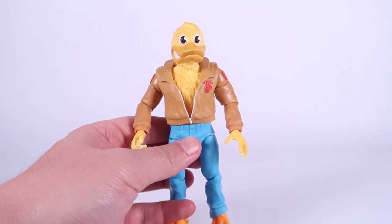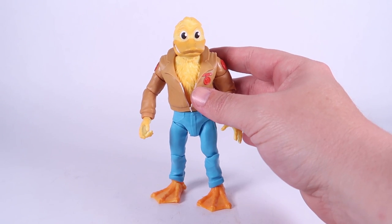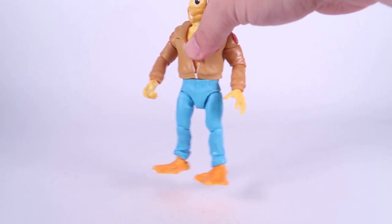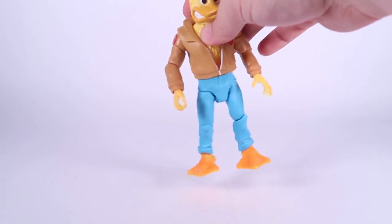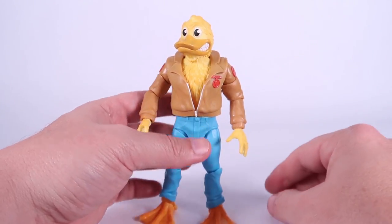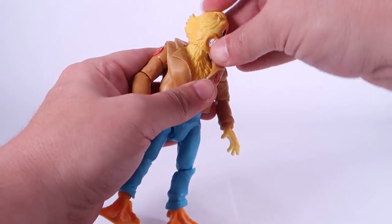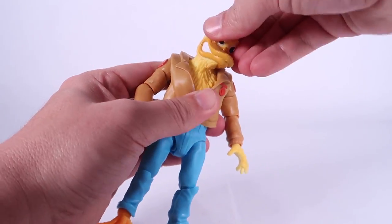So we talked about the wings and my gripes with those. Let's go over the rest of the articulation and start with the patented Pixel Dan Super 7 figure wiggle. He's got nice tight joints at the hips — the legs are not wiggling around. Good, sturdy articulation on this guy. I am so happy that this particular wave of Ninja Turtles Ultimates seems to have fixed those wobbly joints. Fingers crossed that sticks. Ball joint at the head — as I showed you, it's removable and can move all the way around, look left and right.